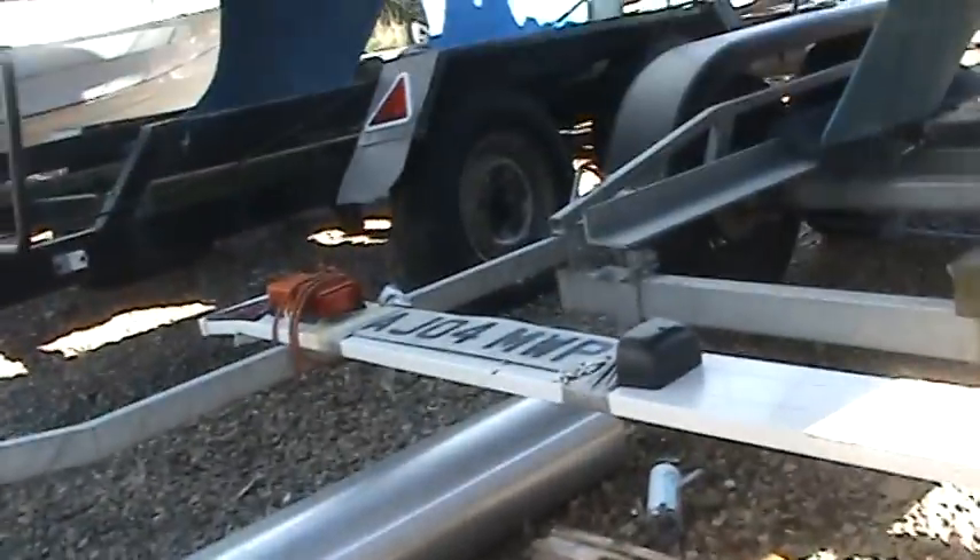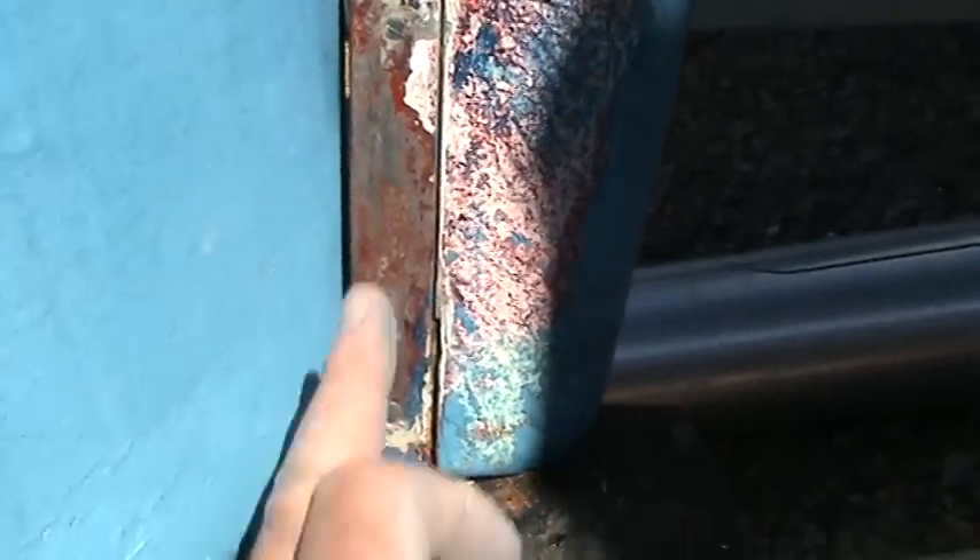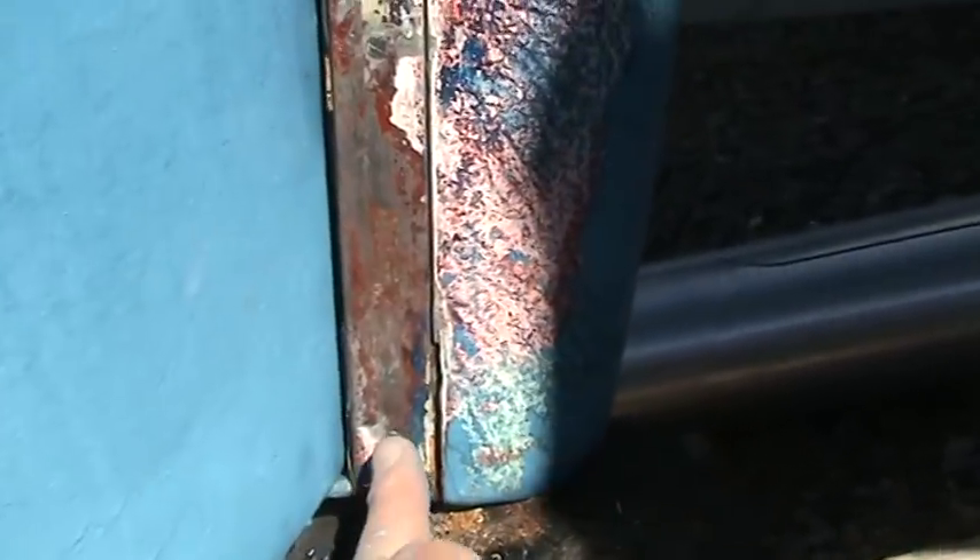We'll come off now because they're going to be lifting the boat to put the keel back in a few days' time. I'm also using the opportunity to take the rudder out.